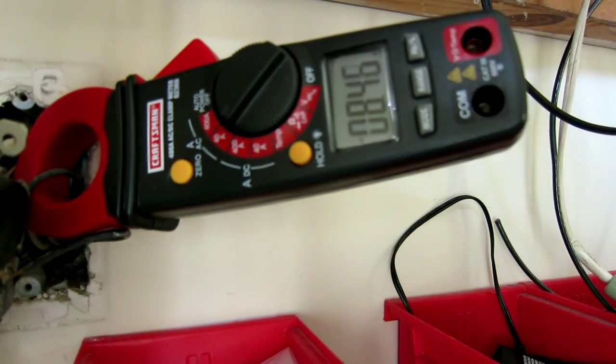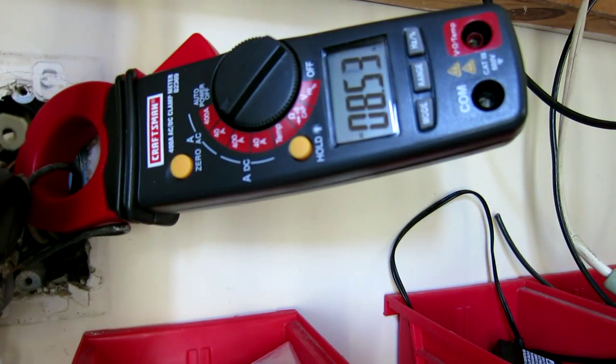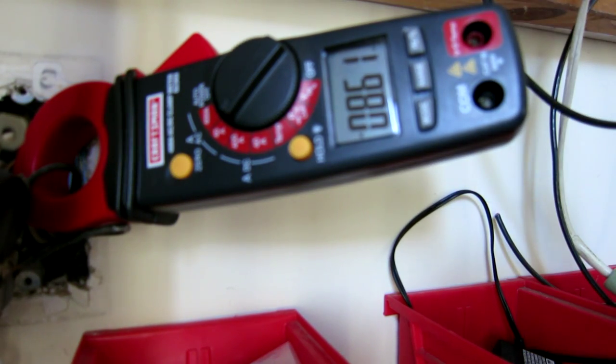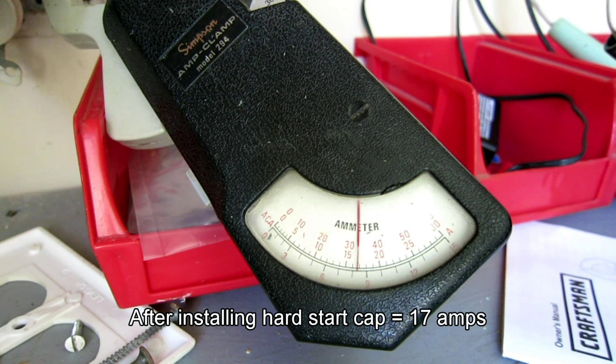My total load running on low fan with the compressor on is only about eight and a half amps. It'll go up to nine amps — it keeps going up as long as I run it, but I didn't want to run it with the weather being this cold. Here's a still shot — there's 22 amps on the 30-amp scale. And the next still shot with the hard start is about 16 and a half, 17 amps. So that made quite a difference. I'm really impressed — can't wait to try it in the summer.